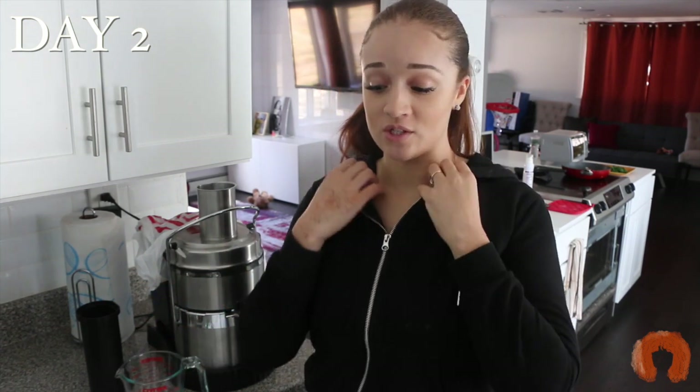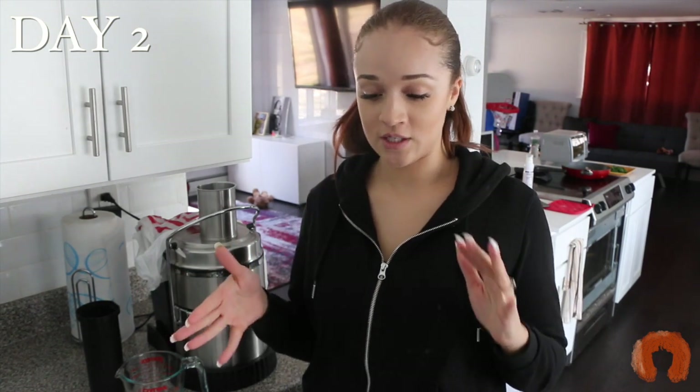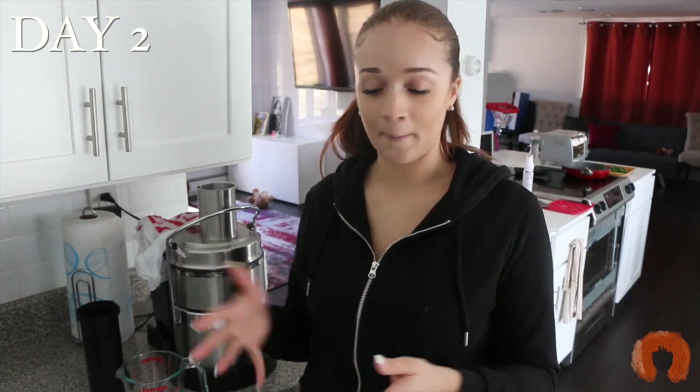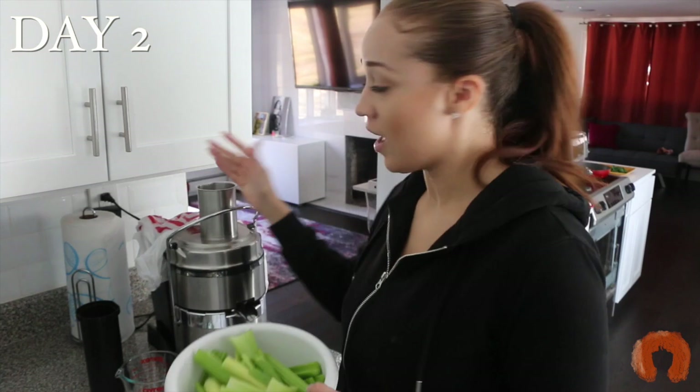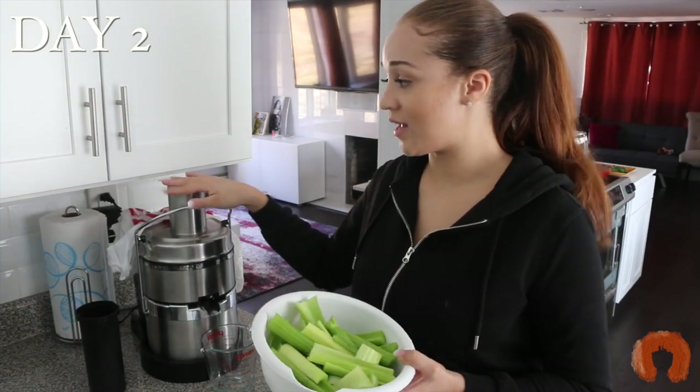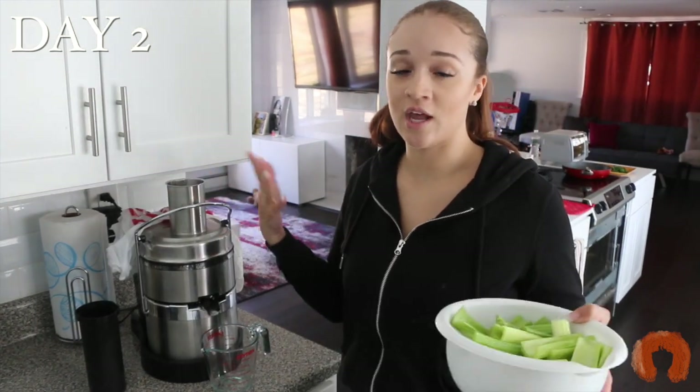I'll come back tomorrow morning when I drink my second day of celery juice. Today is day two. I'm not sure if it's from the celery juice or just being tired, but I slept great last night. Yesterday I noticed I was peeing a lot more and was in the bathroom a lot more throughout the day. I already have my celery chopped up and I'm going to put it in my juicer — it makes it a lot easier to drink and makes it an actual real juice.